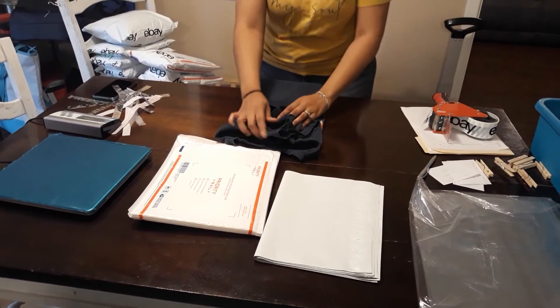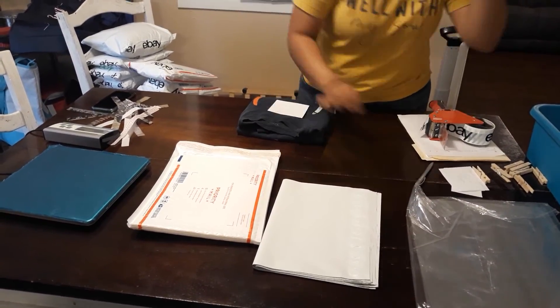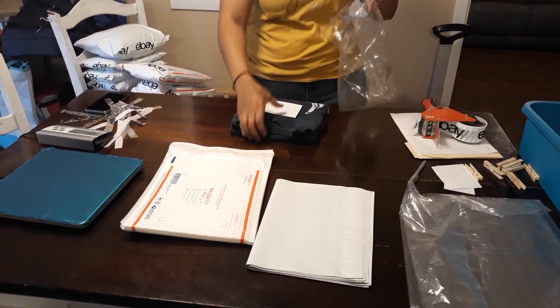We just got this scale from Amazon — I've had it for probably three years now and it's been very durable. I think it was probably around $30-something. I'll put a link in the description for all this stuff so that if you want to snatch it up, you can.